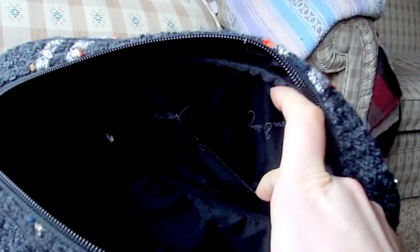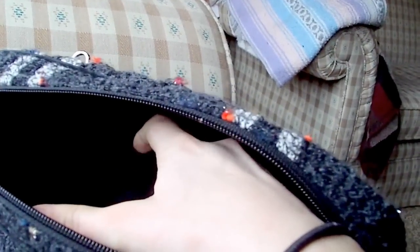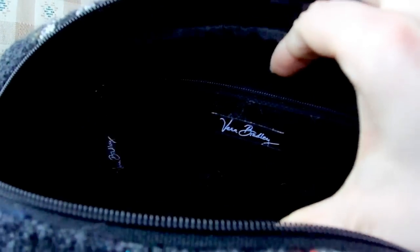On the inside it is made of like the black signature line — it has the Vera Bradley signature in the lining, a lot like the lining of many Vera Bradley wallets. On one side it has two slip pockets, one here and another here. Then on the other side it does have a zipper pouch with the Vera Bradley signature tag.